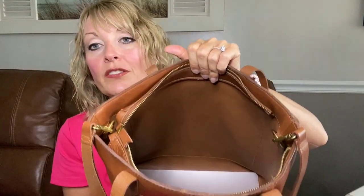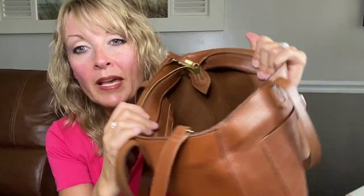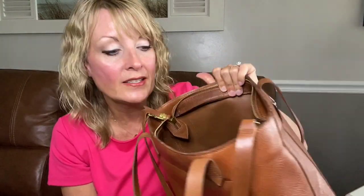This bag is unlined, which if you've watched my videos before you know is my favorite — I just love the natural side of the leather. It doesn't have the super suede feeling that some of my full grain leather bags have, but it's still very nice. Madewell uses the same high-quality leather on the inside for their interior pocket as they use on the outside, so you're not getting a lower quality interior.